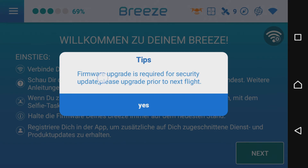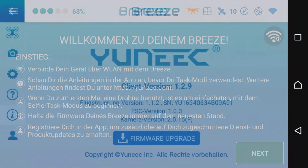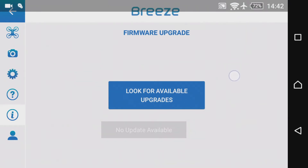Wie das Ganze funktioniert, werde ich euch in diesem Video Schritt für Schritt zeigen und erklären. Aber vorweg noch etwas anderes: Ihr habt euch sicherlich gewundert, wo ich die ganze Zeit geblieben bin. Auch dafür gibt es eine kleine Erklärung – ich habe hier einen kleinen Ausblick.